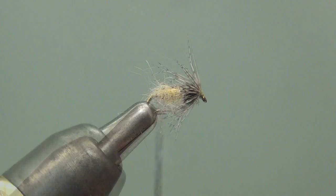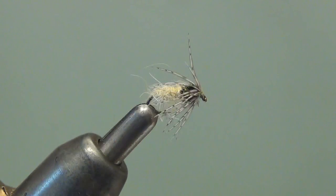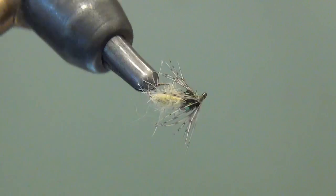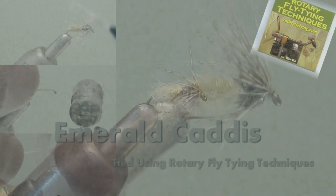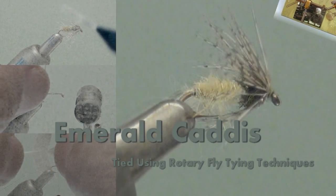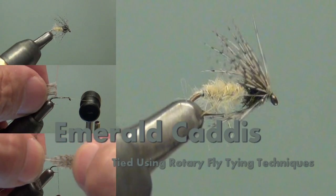Here's a size 18 soft hackle tied using rotary fly tying techniques — and like I said, that hackle was at least a size 10 or 12. The Emerald Caddis, tied using rotary fly tying techniques.